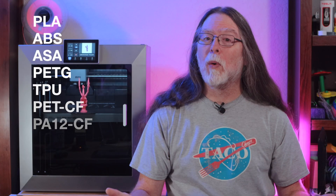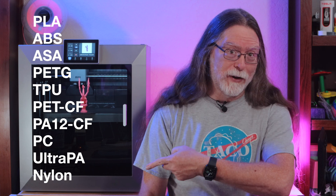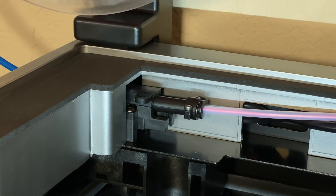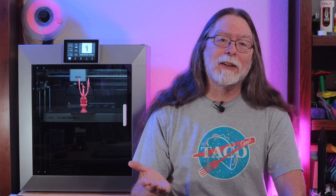The Plus 4 can print with a whole list of filaments that would take too long to read off, so here they are on the screen. It also has filament tangle detection, so it can stop the print if the filament gets tangled on the spool. And it has a filament run-out sensor, so it can let you know when you need to get more. The sensor suite also includes a bed leveling sensor and, presumably, an accelerometer, so the printer can do resonance compensation.